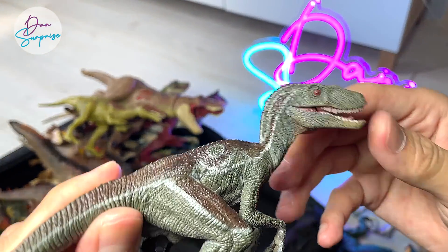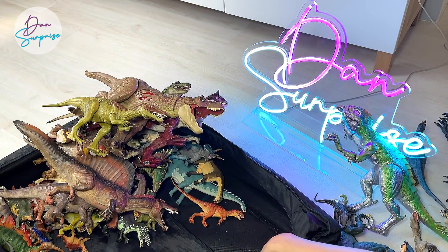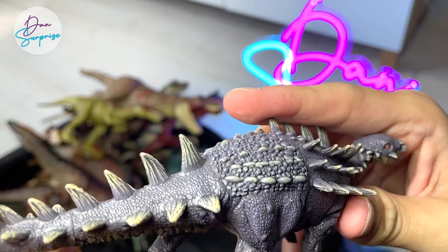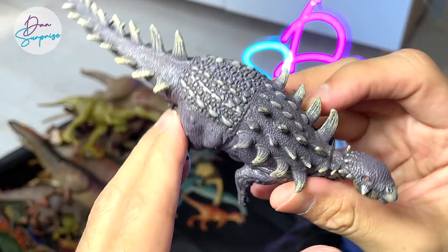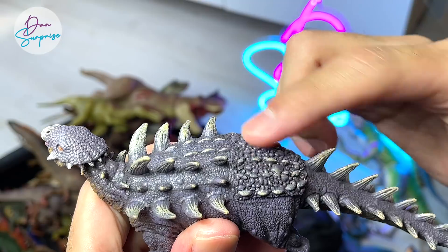A Velociraptor — I think this is inspired a lot by the dinosaurs from Jurassic Park. This is a Polacanthus right over here from Papo, if I'm not wrong. A really unique dinosaur — you can see the spikes stop halfway in between, and this part is covered with really tough osteoderms, or armor.